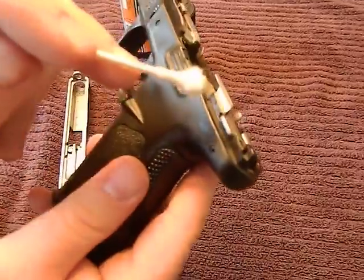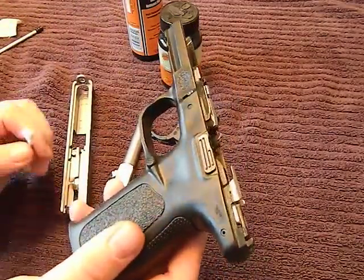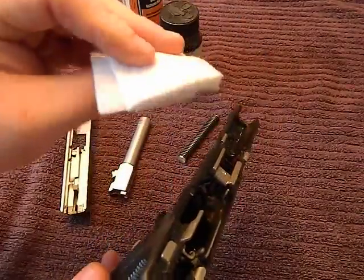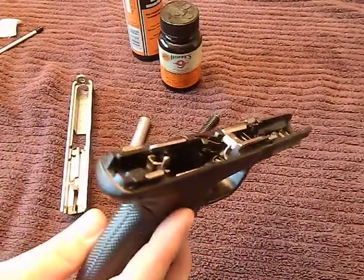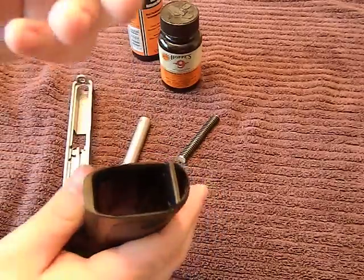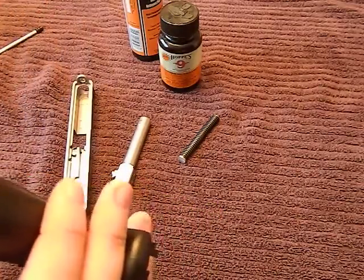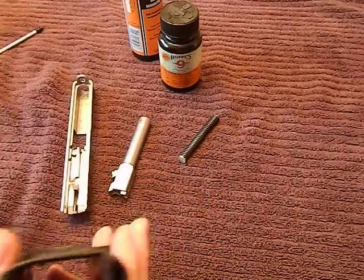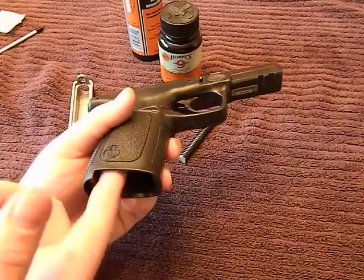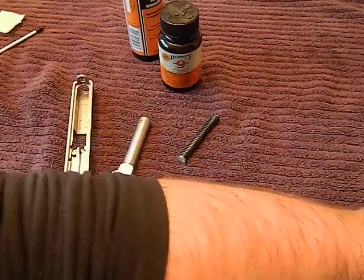Take special care cleaning the rails that the slide goes into — you want those clean because if they get built up with gunk and dirt they will cause your gun to malfunction. Dab the solvent, wipe it off good, and get all that solvent off the plastic. Also make sure you get inside your magazine well — wipe that out real good. Some firearms throw a lot of powder and residue in there; if it builds up it can keep your magazine from fully locking in correctly.